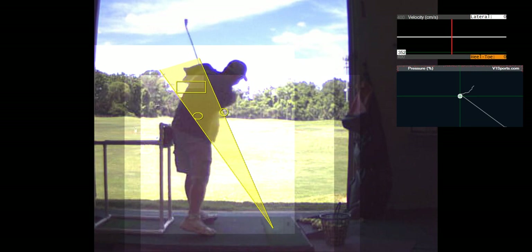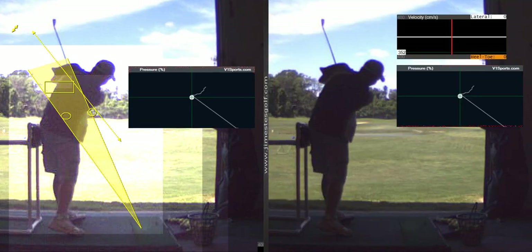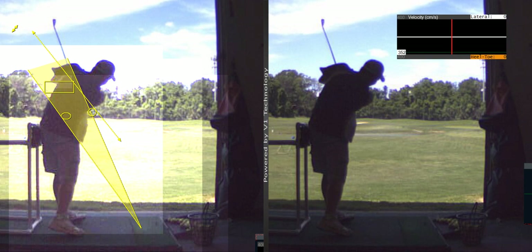That's a little too vertical. When you come through, the shaft should be exiting parallel — it should be on that plane. You see the right elbow there, or the left elbow is out there.